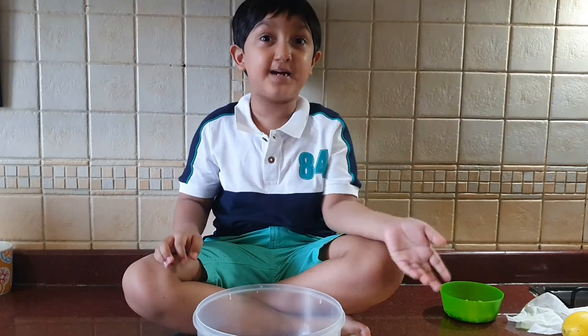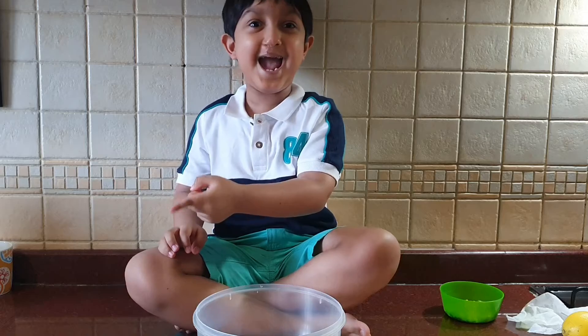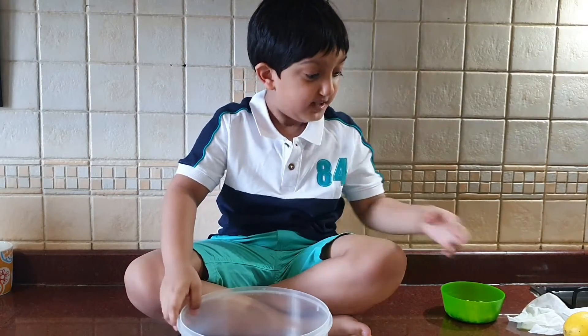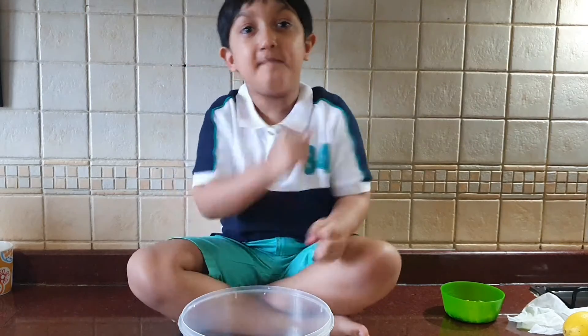Hello my friends, I'm back here in my new video where we make a wild rice chocolate thing. I have a wild rice so I will add onion, tomato, apple in this wild rice and mix it.